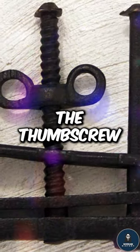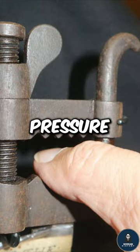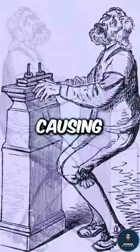The Thumbscrew was a device with metal screws. It was used to crush and apply pressure to the thumbs or fingers, causing great pain.